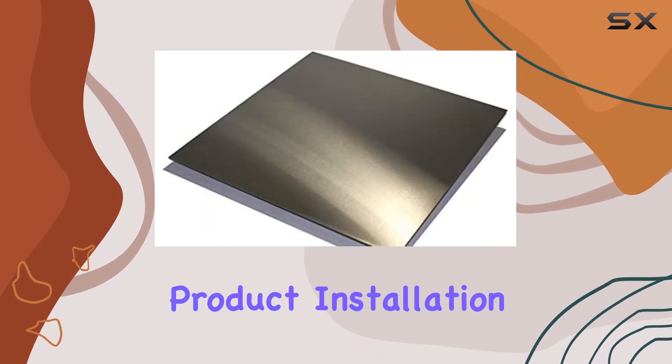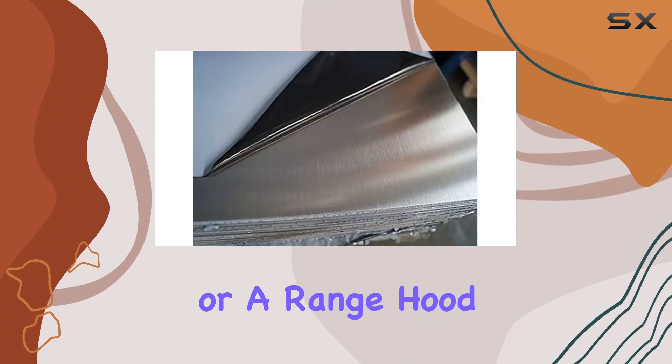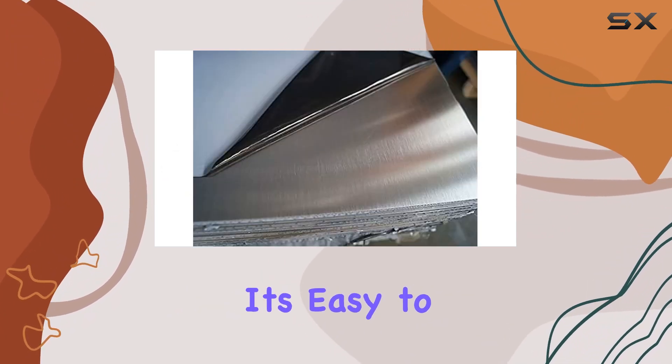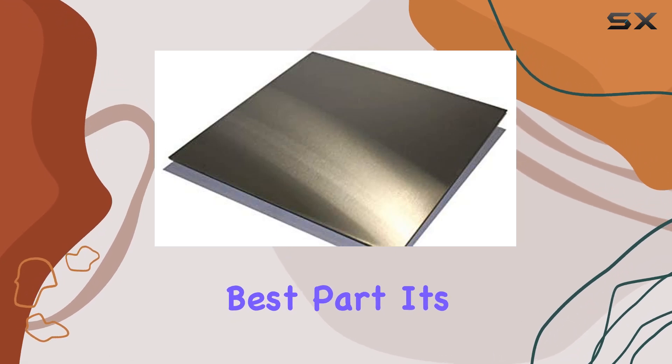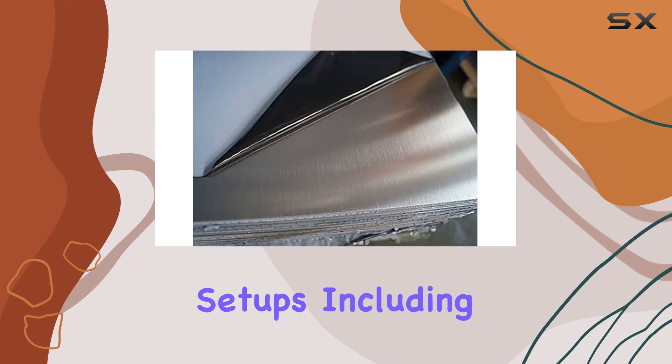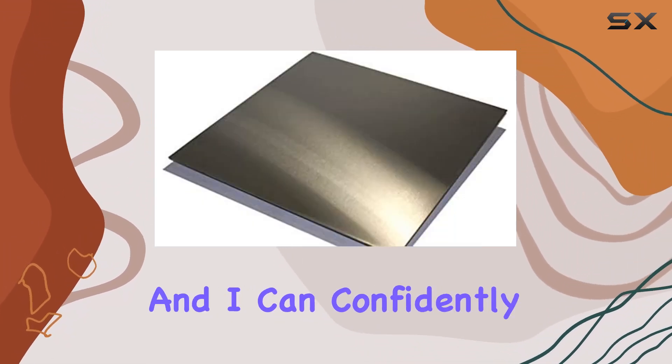Installation is a breeze. Whether you're using it as a kick plate or a range hood backsplash, it's easy to mount and fits perfectly into your kitchen space. The best part — it's compatible with various kitchen setups, including drawer type storage and broilers.